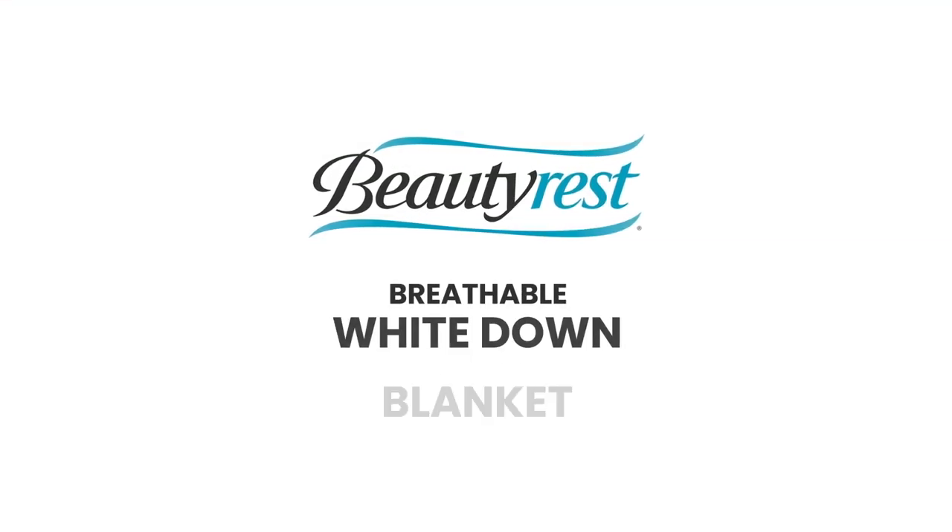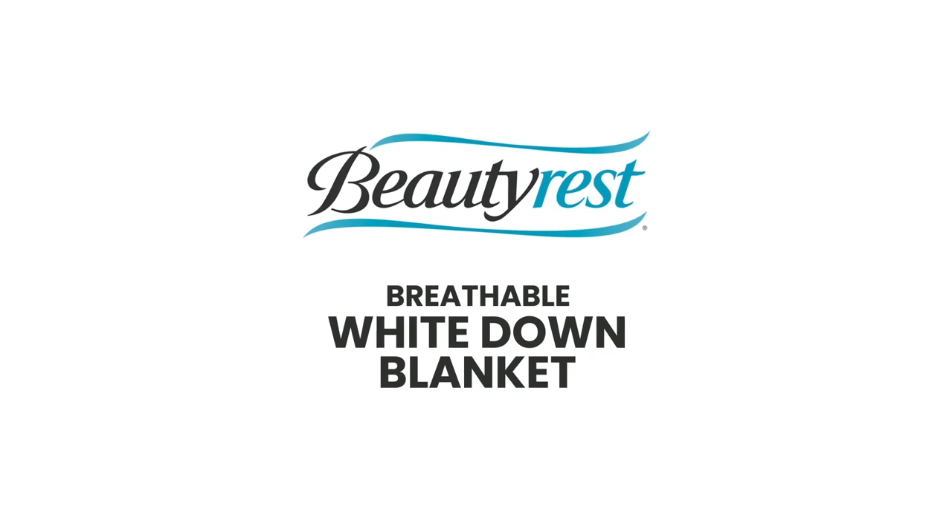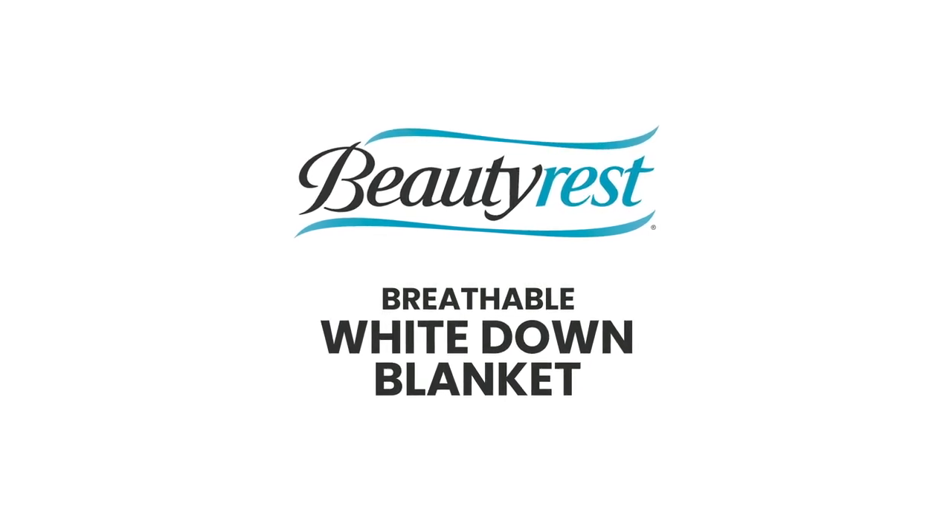The Beautyrest Breathable Wipe Down Blanket provides elegance and comfort for a good night's sleep.